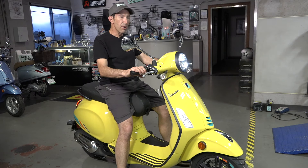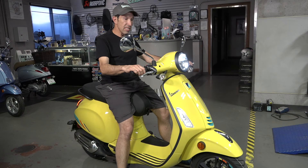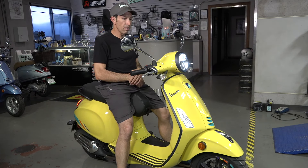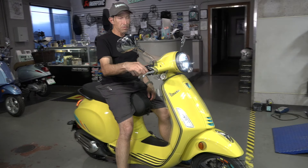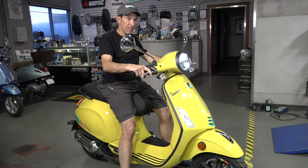The cool thing about the side stand is it tells you when it's down on the dash, because this scooter gives you a lot more indications of its state so you're not in the unknown. The motor is nice and quiet — all fuel injected, starts up nice and easy. You've got ABS brakes on the front of the scooter for safety.